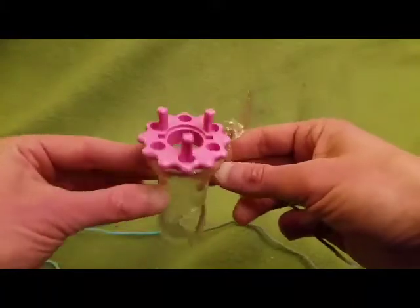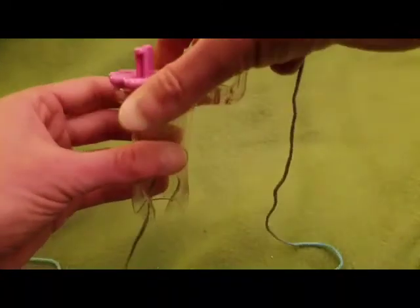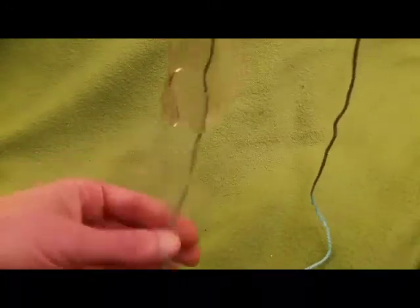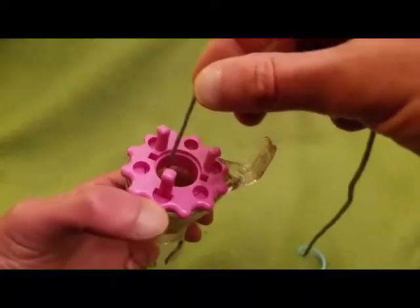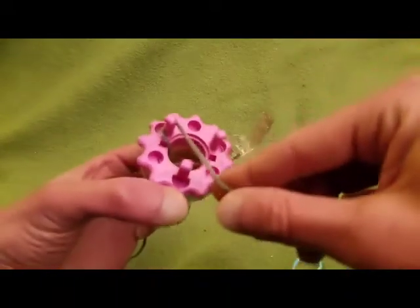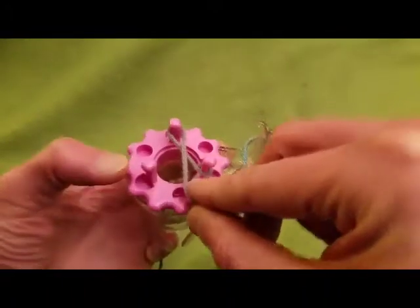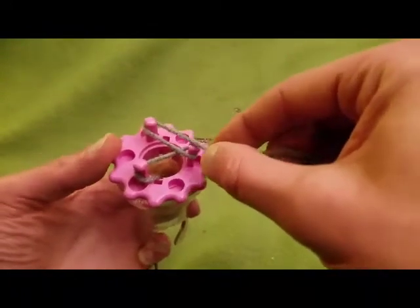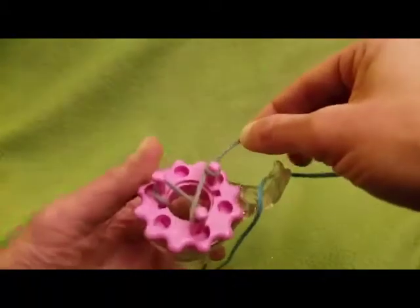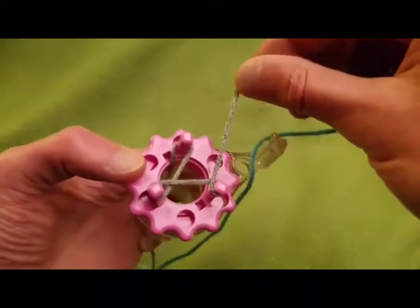All you do is take your little spool knitter here, thread the yarn through the top, and leave yourself a nice tail at the bottom for working with later. Then in a counterclockwise fashion, go around the left side to the right, and then again from the left side to the right side. You only have one loop going around, almost in a figure-eight style.